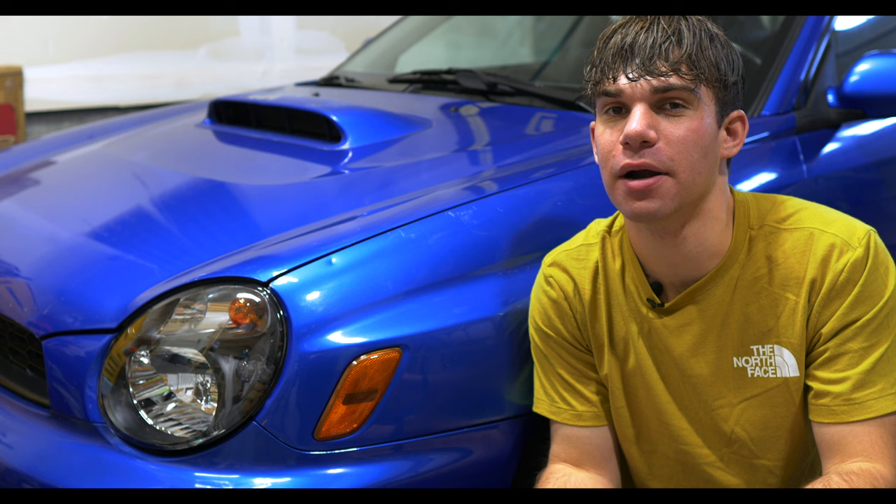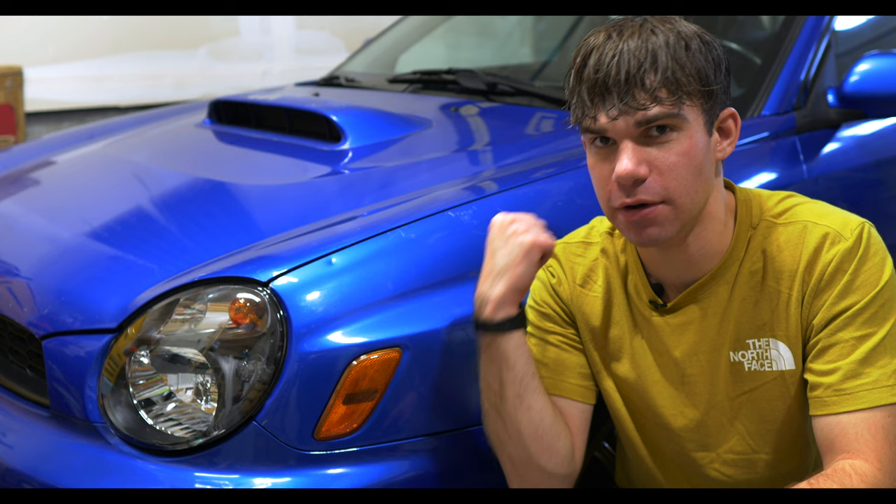Things are looking a lot better, but there are still some things you can't ignore: the severely fading paint on the roof, the passenger door, and the mashed up hood scoop.